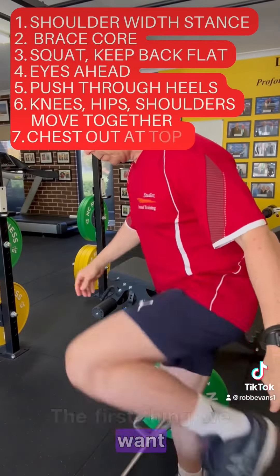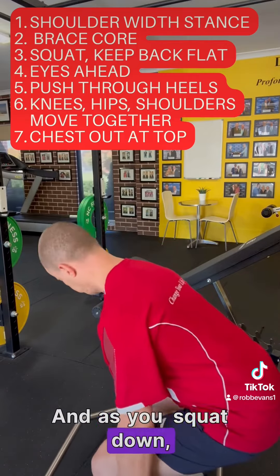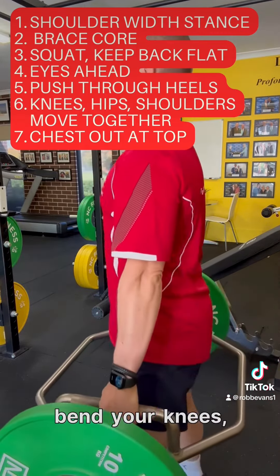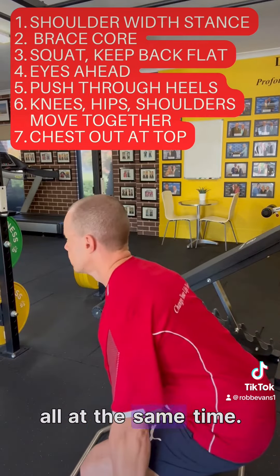The first thing we want to do is make sure that we've got the right stance, and that is about shoulder width apart. As you squat down, as you'll see in the movement here, you want to squat down, bend your knees, your hips, and lean forward slightly all at the same time.